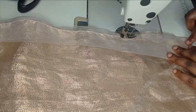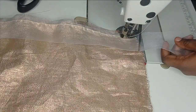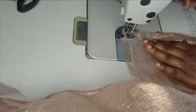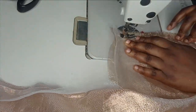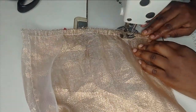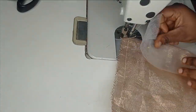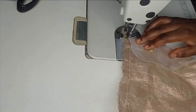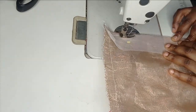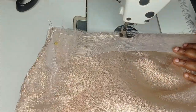When you get to the end, lock your stitch and then cut off the excess crinoline. I'm going to turn it and close one end, then turn it again and place my crinoline on the other side. Just the way we sewed it for the first one, I'm going to sew all the way down for the second side as well.